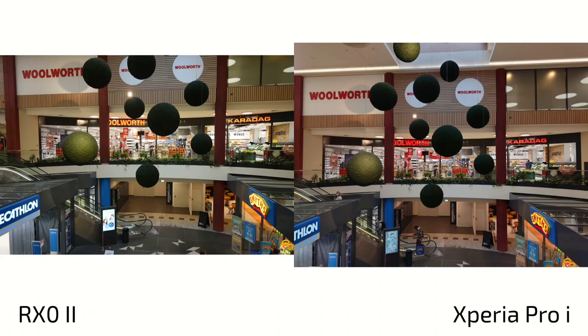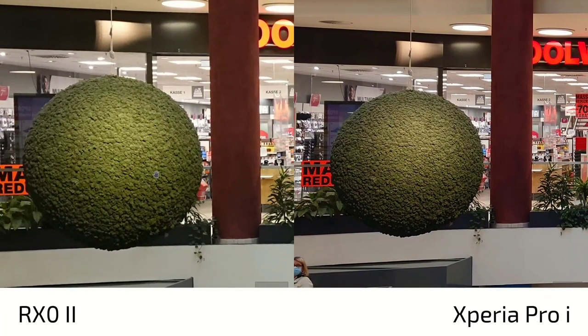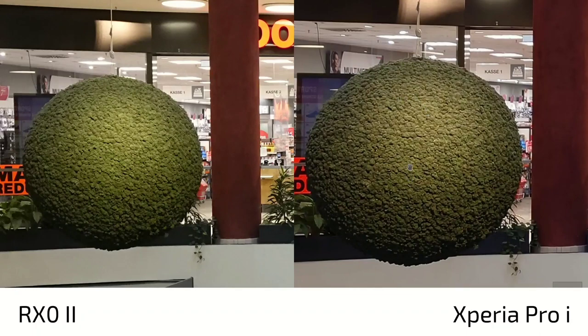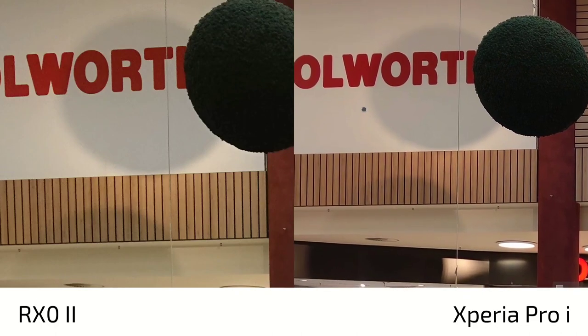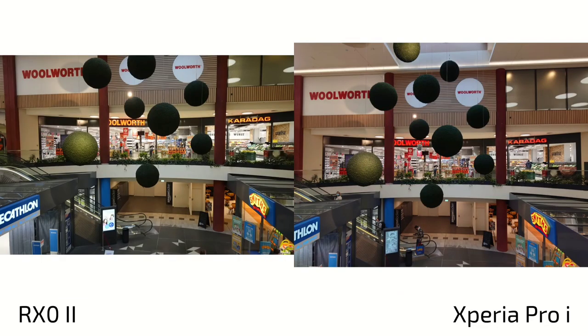Looking at white balance and colors, the Xperia Pro-i has more accurate colors and the RX0 Mark II struggles a little with colors, especially red. White balance is maybe a tiny bit more yellowish on the RX0 again. Zooming in on details at 12 megapixels, there's not much difference overall, but maybe a tiny bit of sharpening on the Xperia Pro-i giving a bit more detail. Looking at the edges, it's a lot softer on the RX0 and sharper on the Xperia Pro-i, so there's definitely some sharpening going on on the Xperia Pro-i.